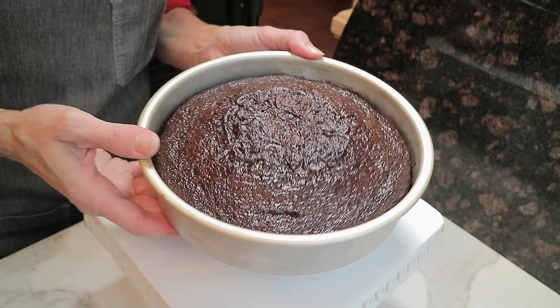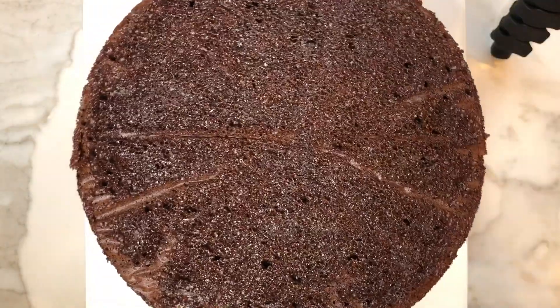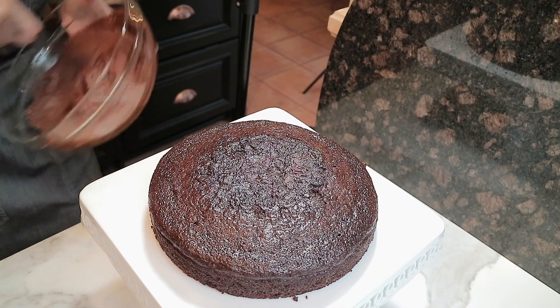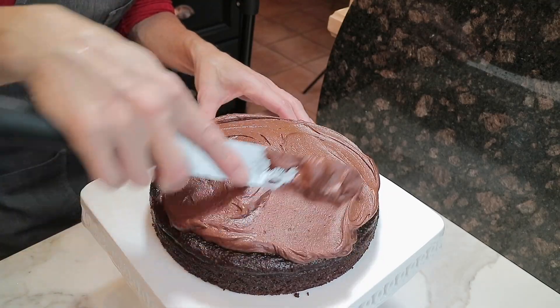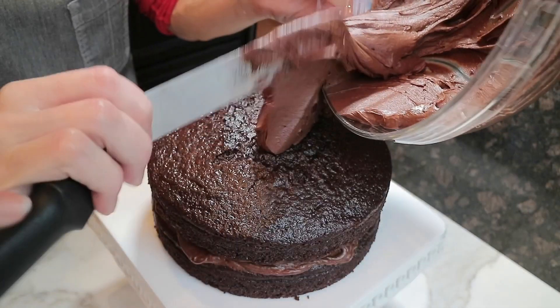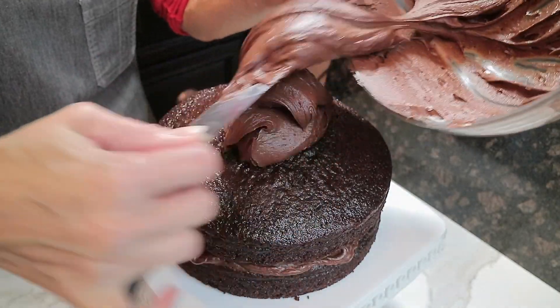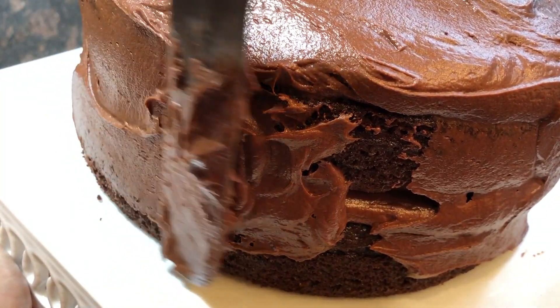Here's a little tip: take your frosting and schmear the cake stand. That way when we add our cake right on top — and we have to remove that parchment disc first — add your cake right on top of the schmear. That way when we frost our cake it will prevent the cake from sliding around. And now for the pièce de résistance — we're going to glam up this cake. Watch this.